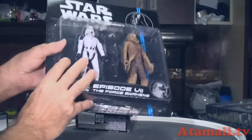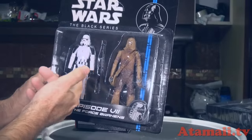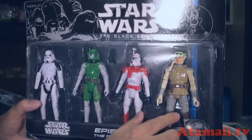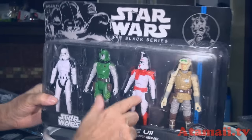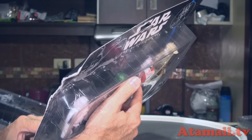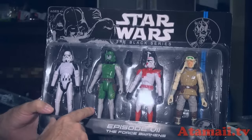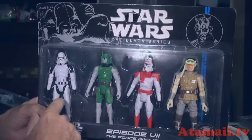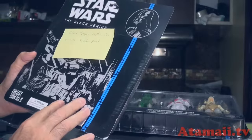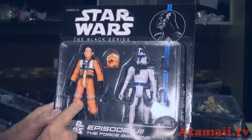We've got Chewbacca with some accessory, and then your standard Stormtrooper. On this package it looks like a Luke and a Hoth outfit. Then the red guy is Clone Trooper Commander Gantz, another is Clone Trooper Commander Doom, another standard Stormtrooper, Clone Trooper Captain Rex, and a standard X-Wing fighter pilot. I don't think he's anybody in particular — if you guys think he is, let me know.